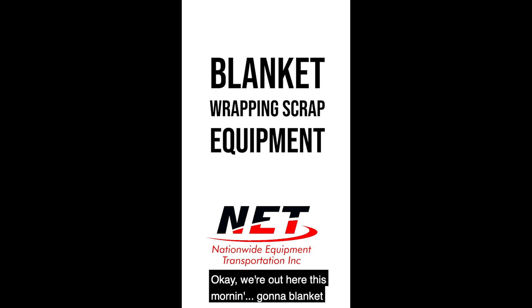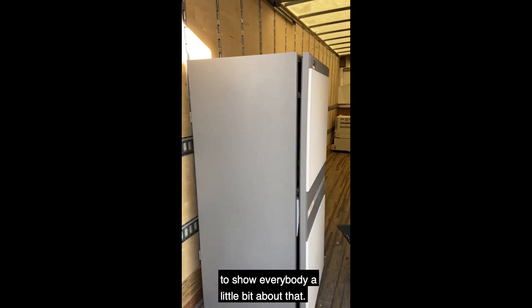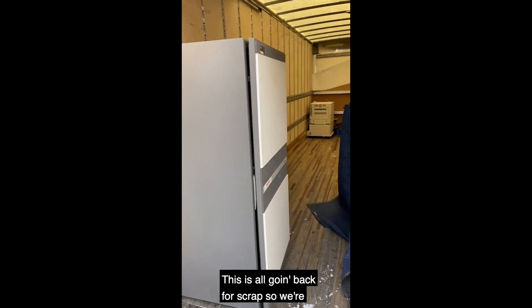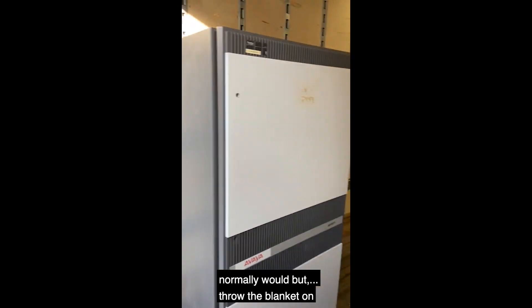We're out here this morning going to blanket wrap and strap a piece of equipment. I wanted to show everybody a little bit about that. This is all going back for scrap, so we're going to do it a little bit less than we normally would, but we'll throw the blanket on there.